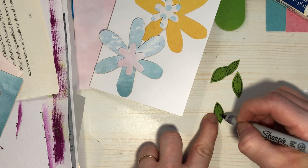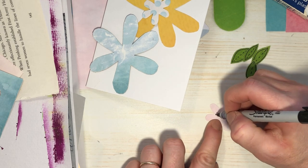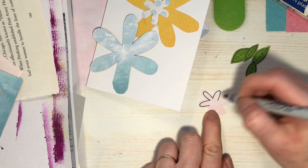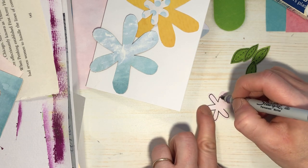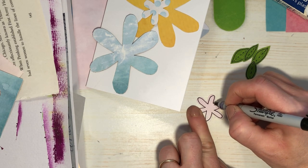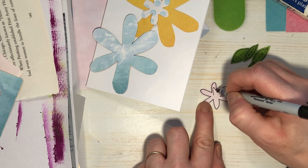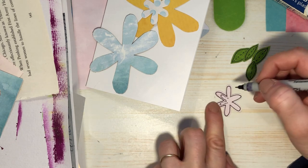Okay, those are my leaves. Now I'm going to take this part of the flower and draw an outline inside the flower — like that. Pretty simple, but kind of cute. Hopefully King Charles likes my card. I'm sure he's just waiting for it right now! I'm just making some dots on the inside.